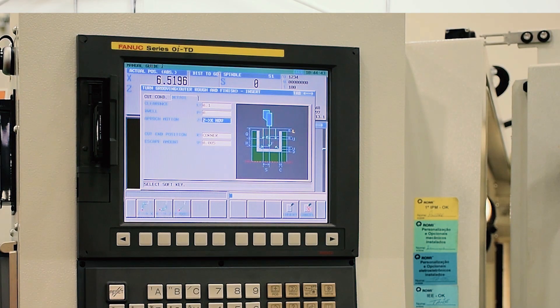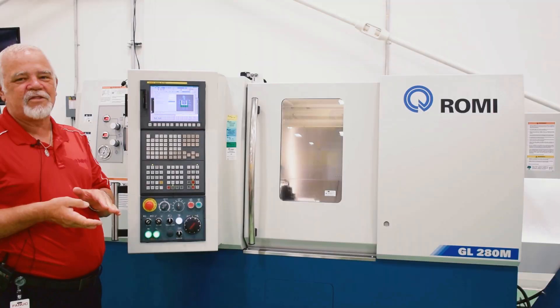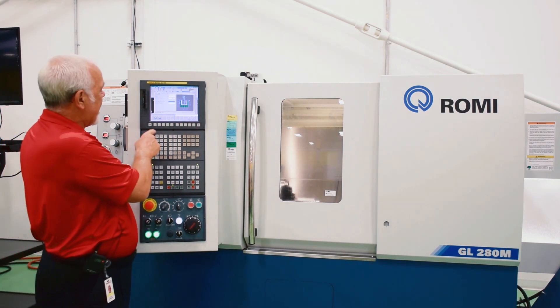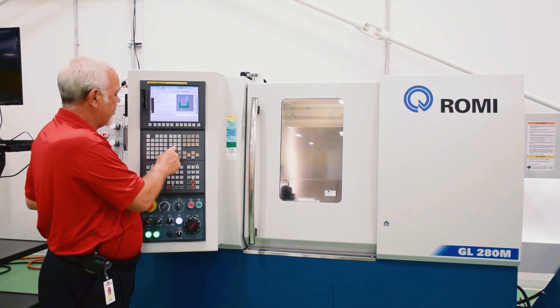This is the approach motion. The cut end position — this is something very specific to Fanuc for a groove cycle; nobody else offers this. It gives you the choice of where it's going to end when it does a groove, whether in the middle or the side. I like the end in the corner. Then it just asks an escape amount to back off — .005.